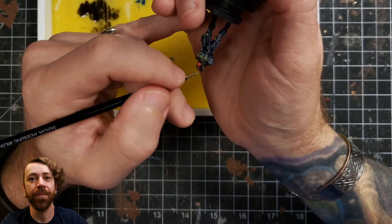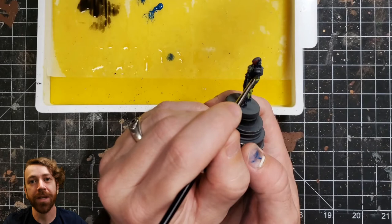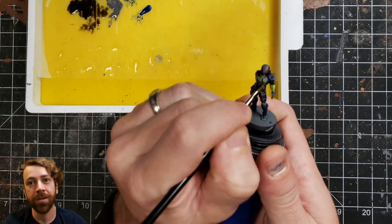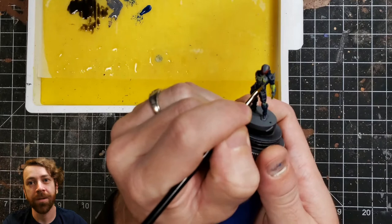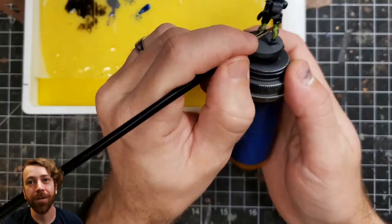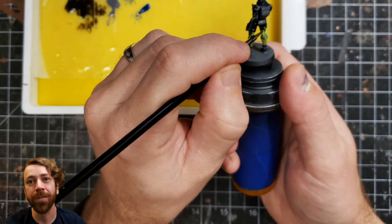Starting to do a little bit of edge highlights — this is ultramarine blue, to see what it's going to look like once I get some edge highlighting in. I don't edge highlight the whole thing; I just do the parts that are getting a lot of light source coming into them. This isn't a space marine — you don't need to edge highlight the whole thing. I come in with some necromancer cloak for a transition between the black and the uniform gray, as a transitional color to help feather that out a bit more.